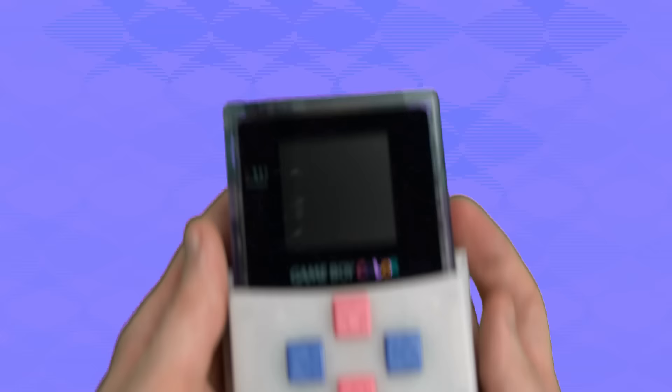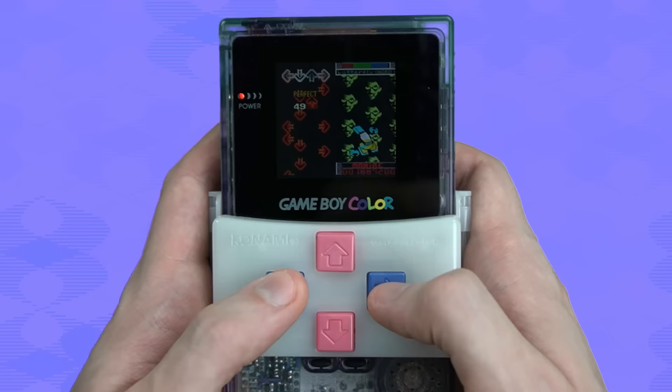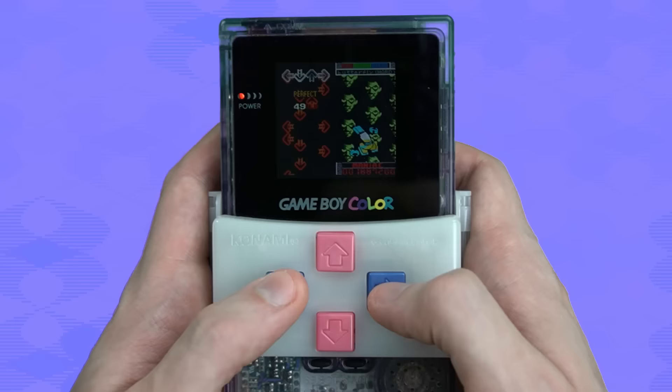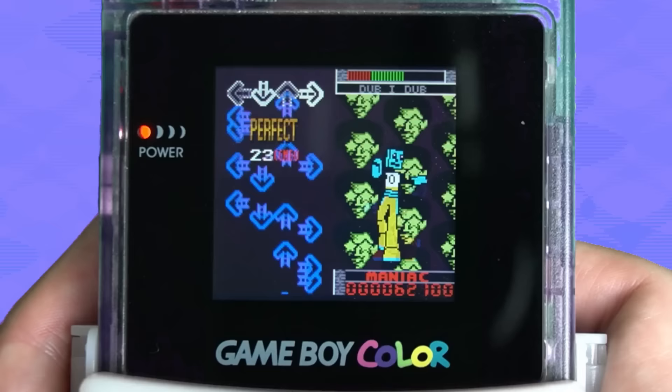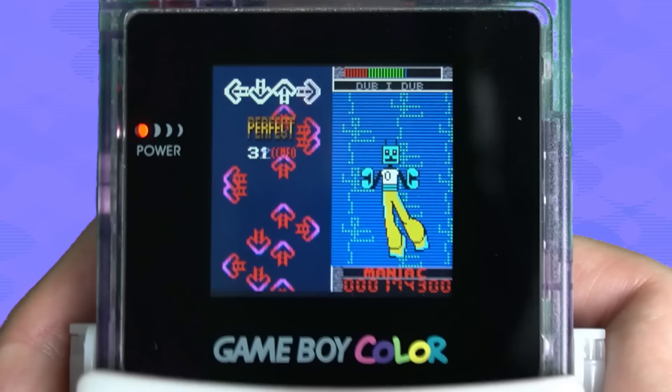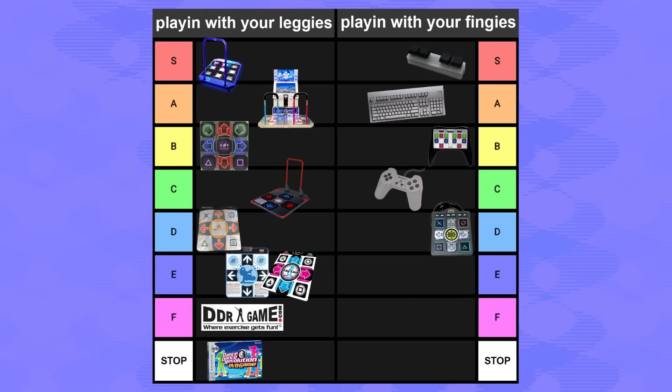Konami thought of everything and put Dance Dance Revolution on the Game Boy, with a little plastic clip-on thing so you can have DDR buttons. As ridiculous as this is, it's kind of awesome — it's really charming to hear classic DDR songs in chiptune form. The plastic buttons are a little inconsistent, but honestly they did their best. I like DDR Game Boy a lot just because it's so weird that it exists at all. It's definitely not good, so E tier.